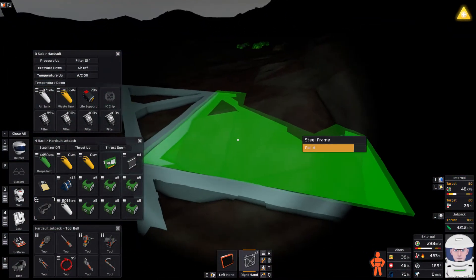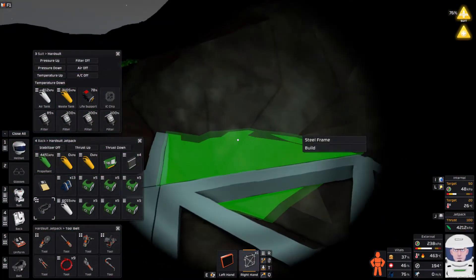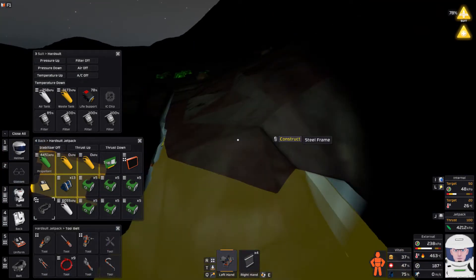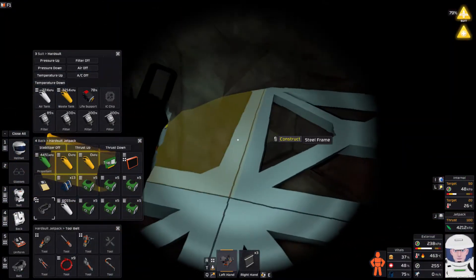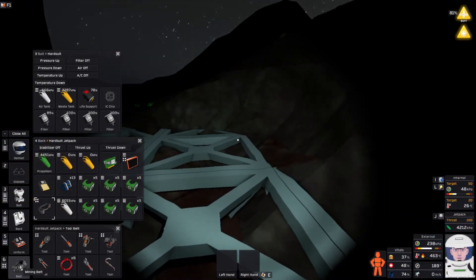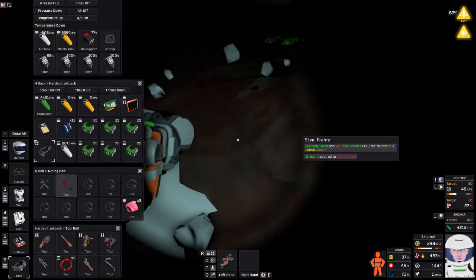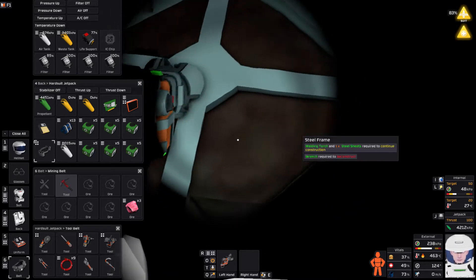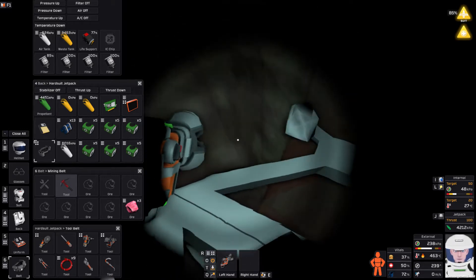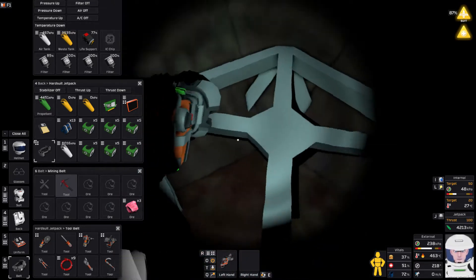I have to get that dirt out of the way. I want to fill all these in — we'll see what my steel situation is like at the end. I might end up blowing all my steel just doing this. I thought I was mining terrain away with a welder — I shouldn't tell people that. I just want to clear this away. I hate this dirt overlapping my frames. I want to mine underneath all this as well and find out what's down there — might be a gold deposit.